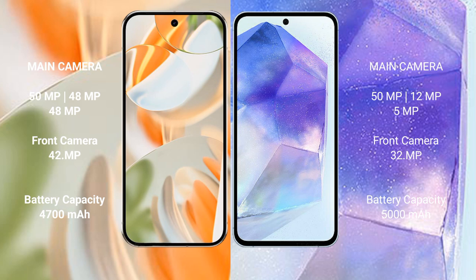The Google Pixel 9 Pro has a 4700mAh battery with 27W fast charging support. The Samsung Galaxy A55 has a 5000mAh battery with 25W fast charging support.